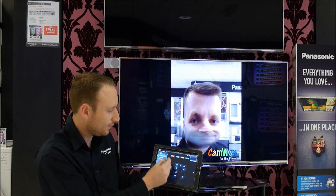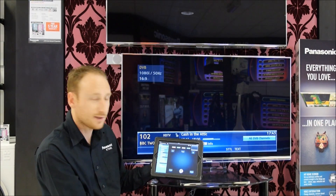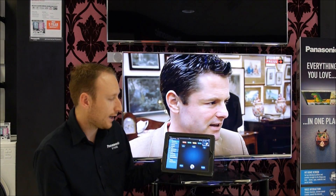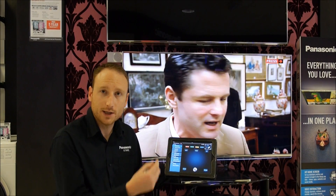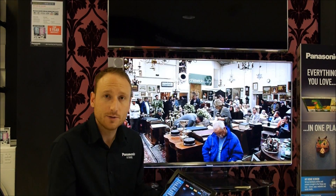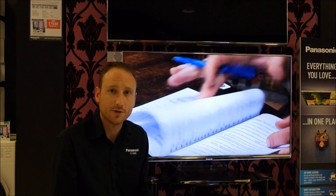At any time, using either the pad control or the remote, you can take yourself back to television. Some really smart features on here and well worth downloading and getting this set up to get the most out of your smart TV. Thanks for watching. Please subscribe to our YouTube channel, check us out on Facebook, or just Google Panasonic Southampton to check out all of our latest deals and offers.